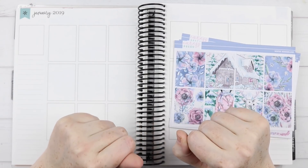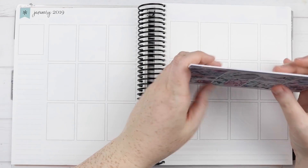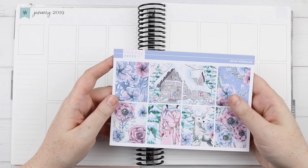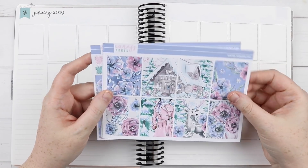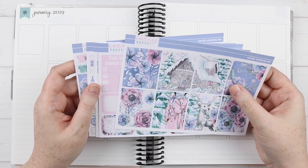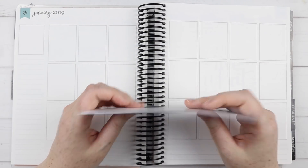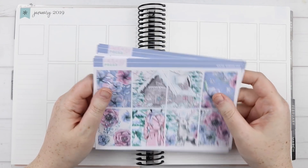Hey you! It's Jess here and welcome back to my channel. Today we are doing the usual plan with me in my Erin Condren vertical neutral and we are talking again. Hopefully it won't sound too horrible — it's still very echoey in this room, so I apologize for that.